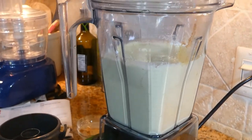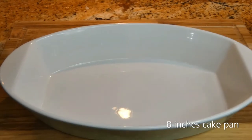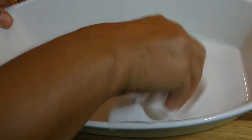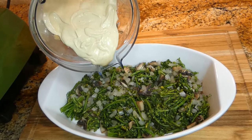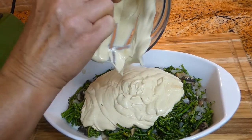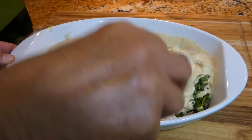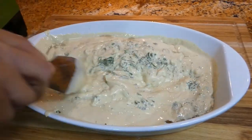Our mixture is ready. I'm going to check it — it's ready and looks like it's been whipped. I'm using an oval eight-inch pan and I'm going to spray it with a little bit of olive oil. Make sure you get all the sides. Spread the blended mixture on top, make sure you get everything out, mix it all around, and we're going to put it in the oven for about 30 to 40 minutes.